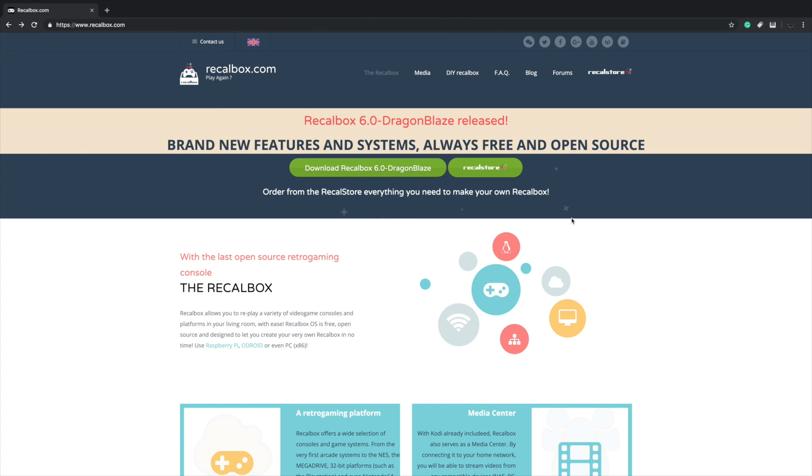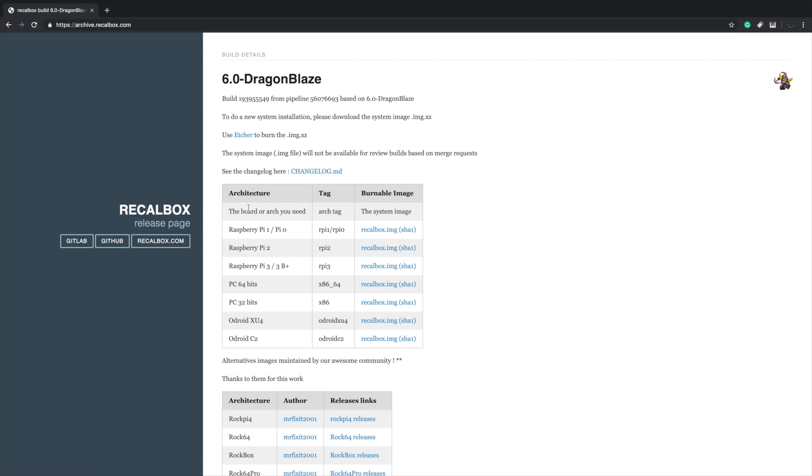What's going on everybody? It's ETA Prime back here again. This is going to be kind of a quick video — I just wanted to do a little announcement on the new release of Recallbox. This is Recallbox 6.0, codenamed Dragon Blaze. As of making this video, Recallbox 6.0 has been out for about a week and a half, and I've been testing it on my Raspberry Pi 3B Plus and my PC — a 64-bit PC running Recallbox x86.